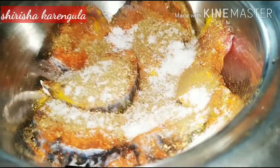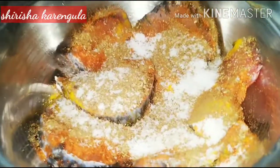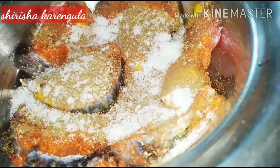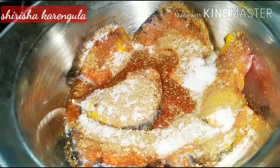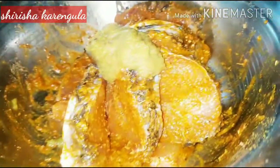I will mix it in a little bit. It will be crispy and spicy. So I will mix it in a little bit.